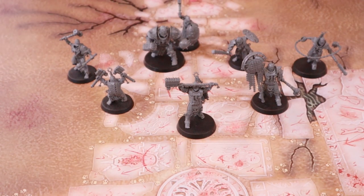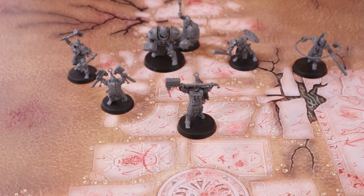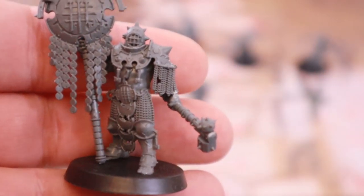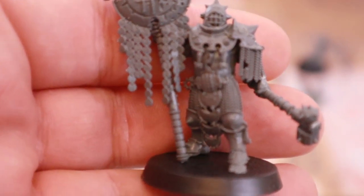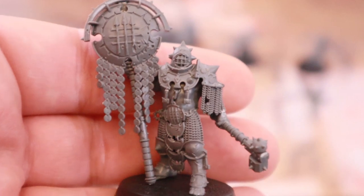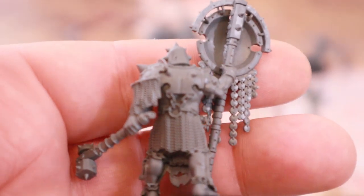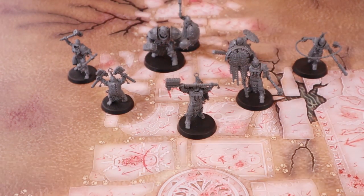We've got the Signifer, and he's interesting — you do actually get the opportunity to build him into a different profile. Two of the poses give you alternate weapon loadouts, and one actually lets you build a different profile entirely. So you're going to want a second set if you want every profile. Gorgeous model. I'm going to assume this guy buffs your units. The amount of metal on these — I'm going to try metallic red with golds and silvers, it's going to look beautiful.